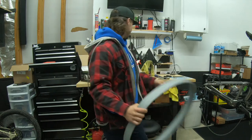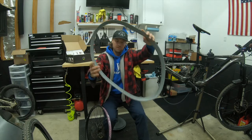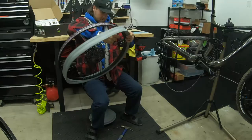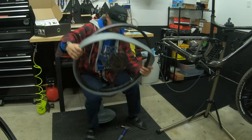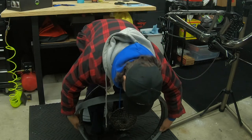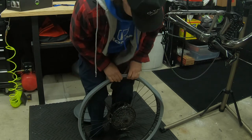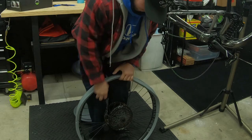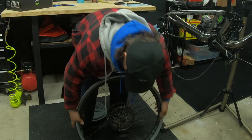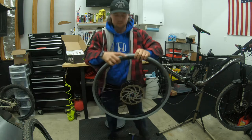There are grooves on these and you want to line one of those up at least with the valve, just to help get the air in. I'm gonna line that groove up. Put it on the ground, put that there, and you just step on it and stretch it. This went on easier on this wheel than it did on my other wheel when I first got it out of the box — that was a bitch to be honest.